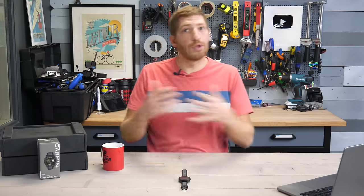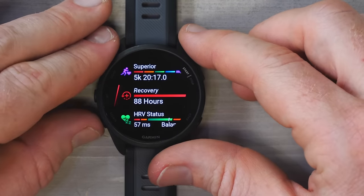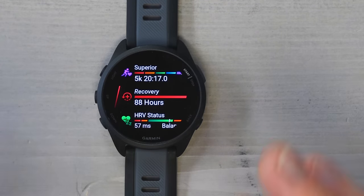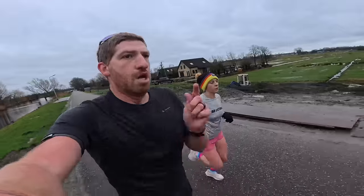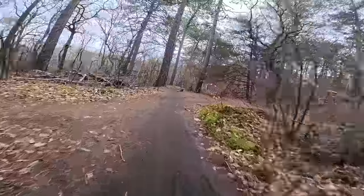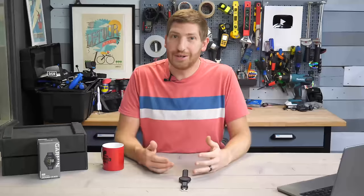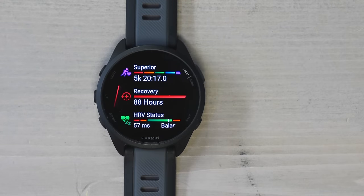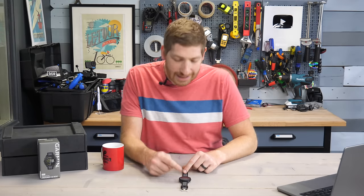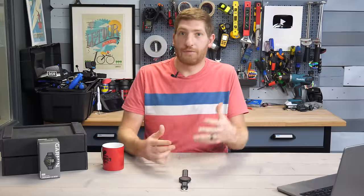Recovery time is currently showing 88 hours, which is inaccurately high right now. Yesterday it was at 19 hours after a moderate interval run. Today I did a bunch of testing with basically all sprint VO2 max efforts, which really spikes recovery time. But because it was cycling, my legs and body feel perfectly fine. I suspect we'll see this number trend down very quickly — maybe by tomorrow it'll show in the 20-hour range based on sleep and other factors.